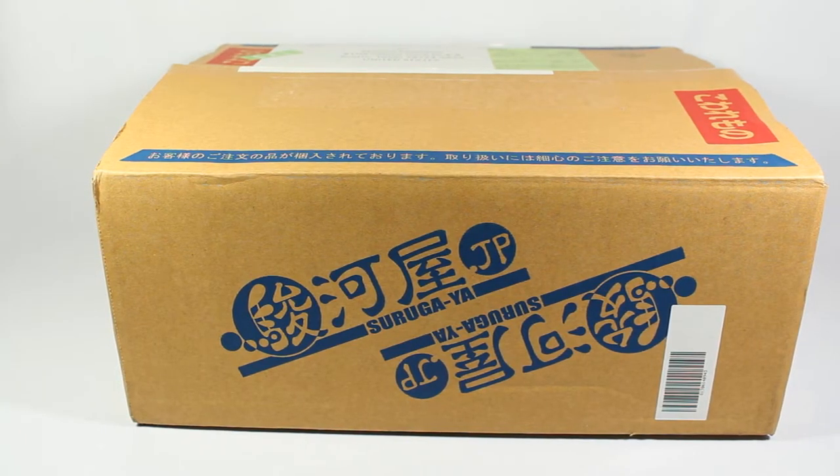Hello everyone! Today I will be unboxing this box from Tsurugaya. I purchased this using my old proxy before I found out about djapan — it just got to me. It took about two weeks to get to me after they shipped it out from Japan. Overall the package took about a month to process because I had to wait for Tsurugaya to ship the items out to my proxy.